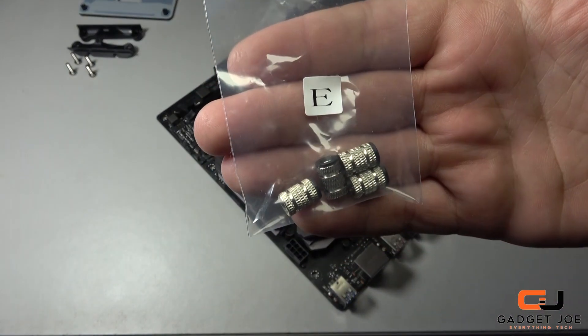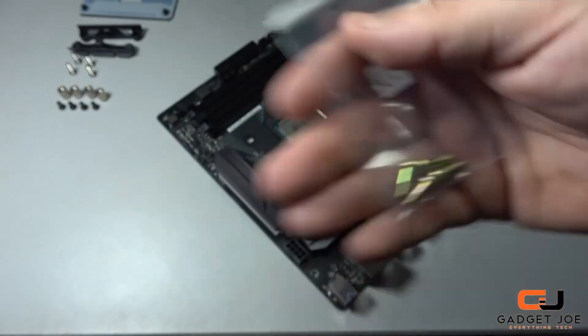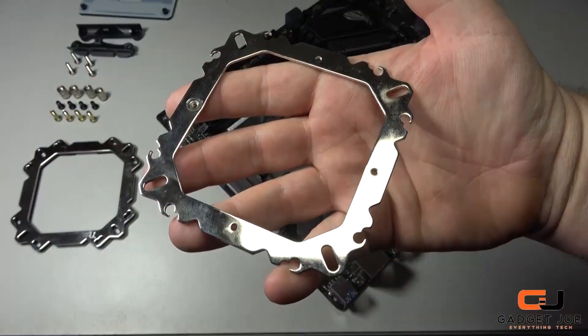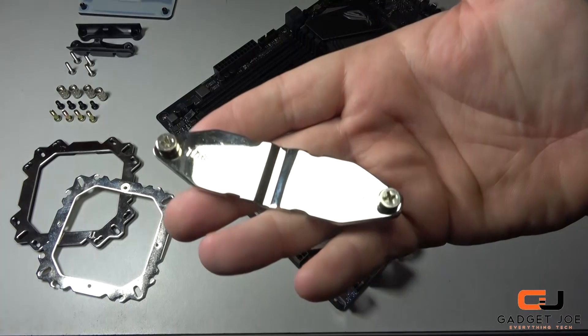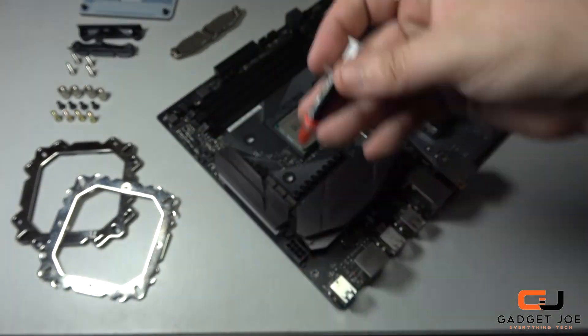For this installation you need the 4 mounting pieces labelled E, 4 screws from bag F, 4 screws from bag G, the bottom motherboard mounting plate, the top mounting plate, the fixing bracket for securing it into place, and of course last but not least the thermal paste.